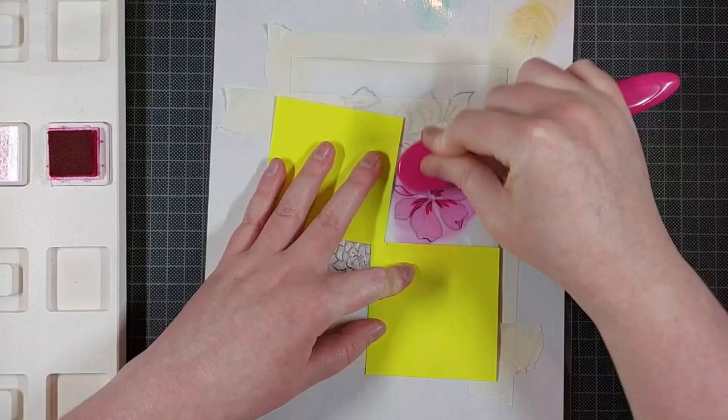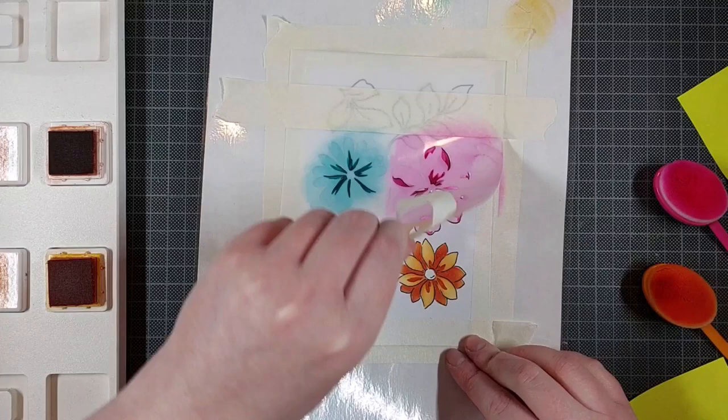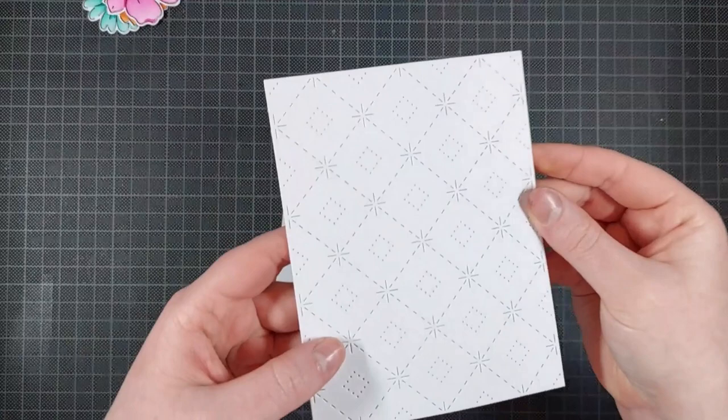Now I'm using the second stencil layer and I am just using darker colors of the same ink cube families by Pinkfresh Studio. They are organized in color families with four shades of each color family, going from light to dark, so it makes it really easy to do layering stamping or layering stenciling like this. The third stencil layer for the flowers is just that little flower center, and I'm doing that in yellow, because that's just what I think of when I think of a flower center.